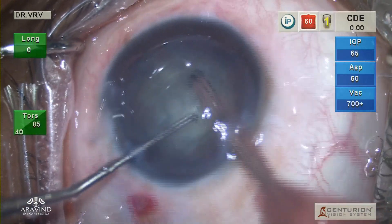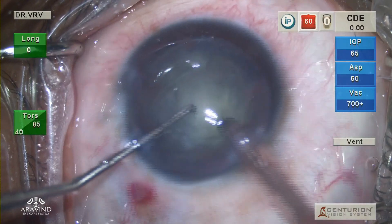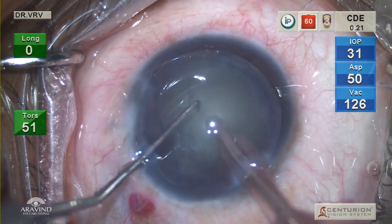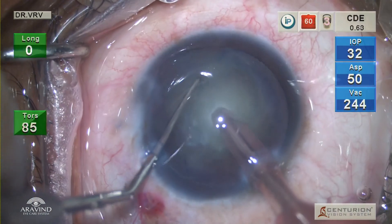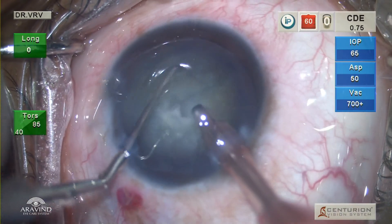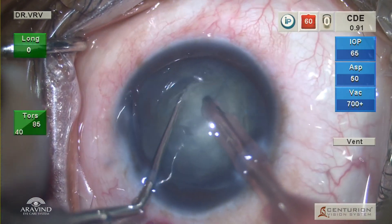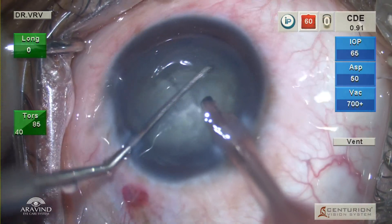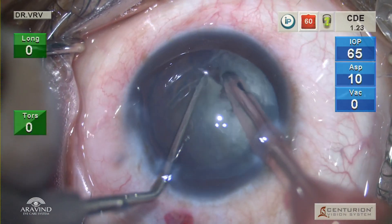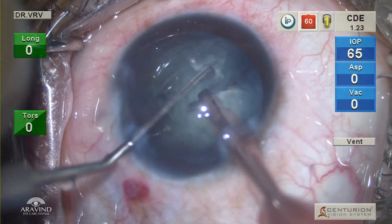First, the cortex and epinucleus above the endonucleus is removed, and then the phaco probe is buried in the center and vertical chopping of the nucleus is done. The nucleus is a little bit hard, though it is very small, so I prefer to use a direct chop technique. In traumatic cataracts with zonular dehiscence, it is always better to avoid a divide-and-conquer or stop-and-chop technique as they both can worsen the zonular dehiscence.